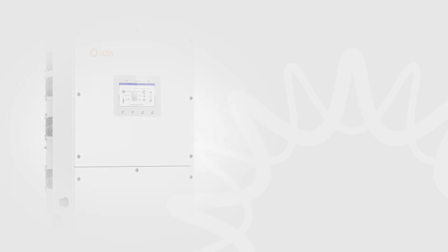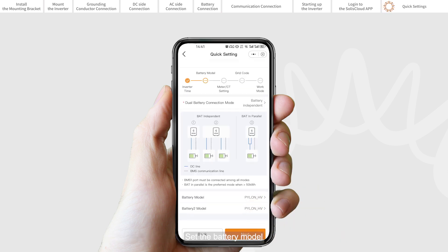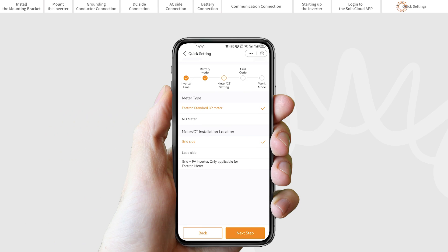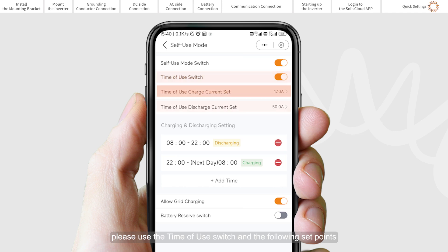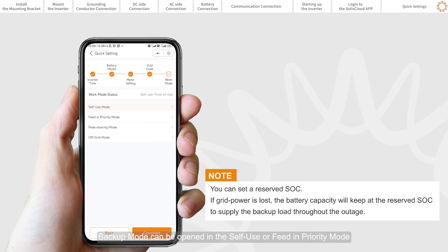Quick settings. You can quickly set the inverter date and time by selecting Follow Phone Time. Set the battery model — if no battery is connected, please select No Battery to avoid alarms. Select whether you will be using CT or an Eastern 3-phase meter. Set the grid code according to the local country standard. Set the work mode — the recommended setting is self-use mode, which maximizes use of PV power generation for commercial electricity or stores it in batteries. To manually control battery charging and discharging with respect to time, use the Time of Use switch and the corresponding set points. Allow Grid Charging is recommended to be turned on. Backup mode can be enabled in self-use or feed-in priority mode.